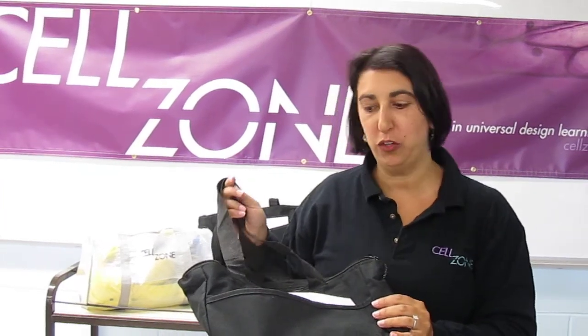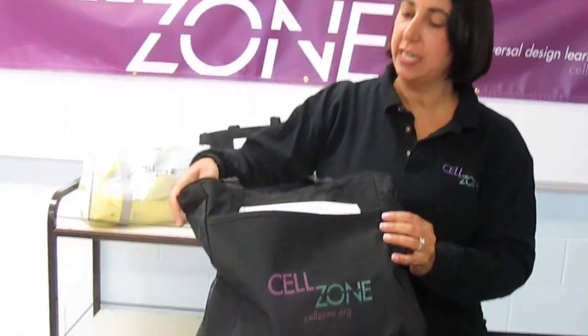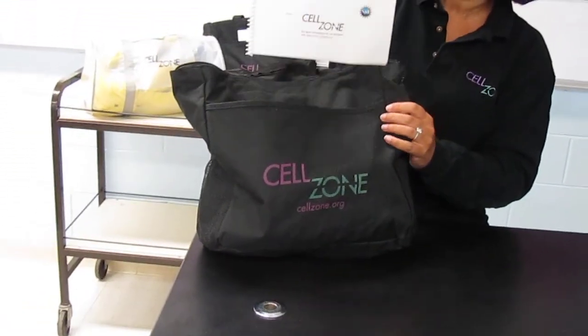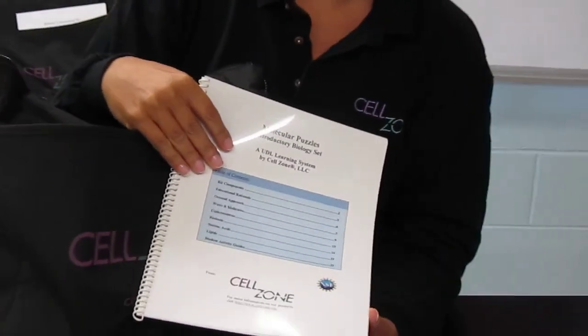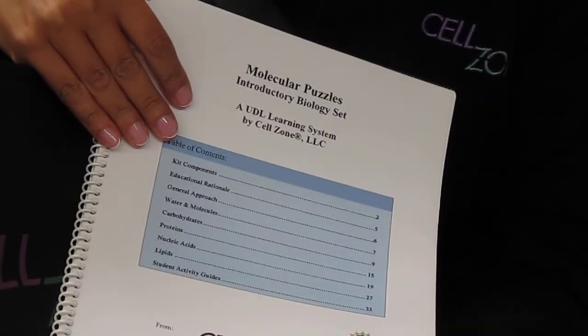I'd like to show you what you receive if you order the Molecular Puzzles from Cellzone. First, they come in a tote bag, and they come with a pretty thick guidebook for their use.